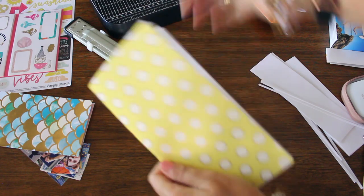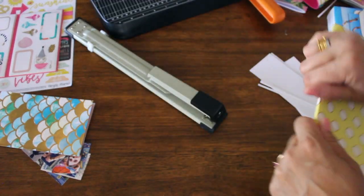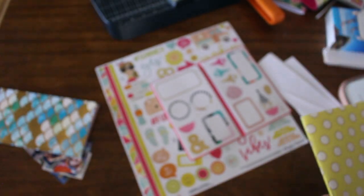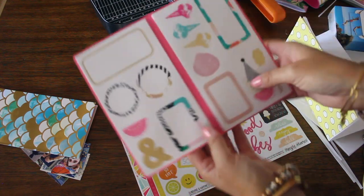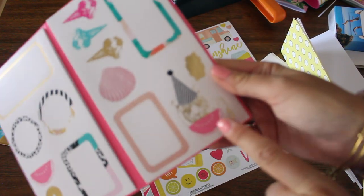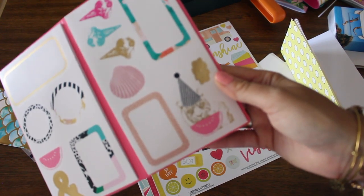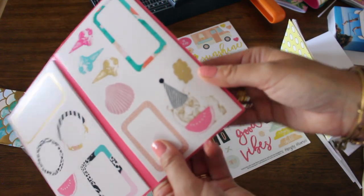There you have it — your own traveler's notebook insert, and it's so easy to make! Now I want to show you how I'm going to decorate. I'm not a big scrapbooker — it kind of overwhelms me — but what's easy enough is doing your memory keeping with cute little stickers, and you don't even have to go to a scrapbook store to find them. I found this cute little set at IKEA — look at this: a tiger with a party hat eating a piece of watermelon! How summery is that?